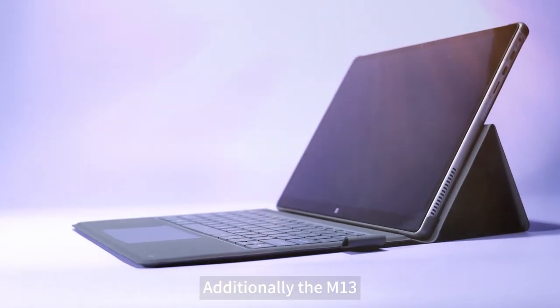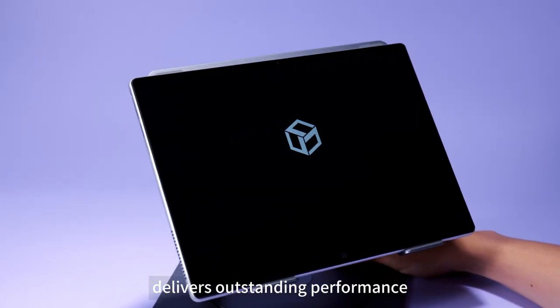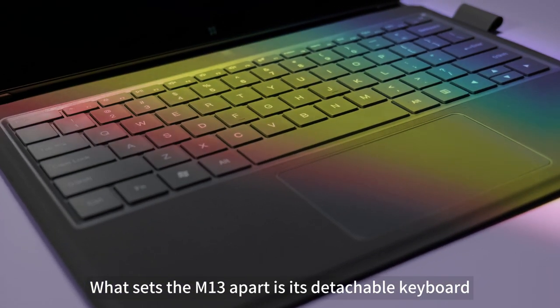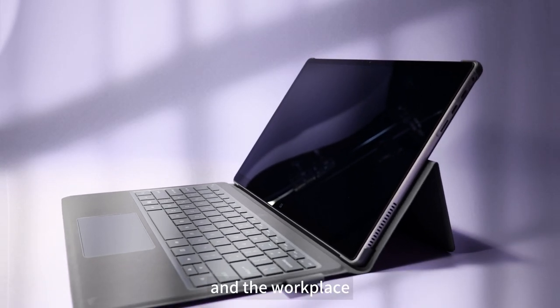Additionally, the M13, with its 4-core processor and memory options ranging from 8GB to 16GB, delivers outstanding performance. What sets the M13 apart is its detachable keyboard, transforming it from a tablet to a laptop, unlocking various usage modes suitable for school and the workplace.